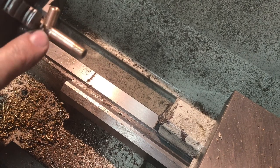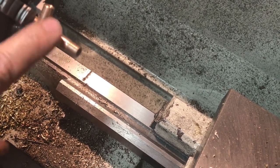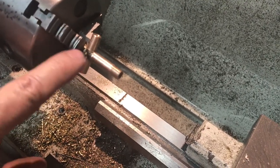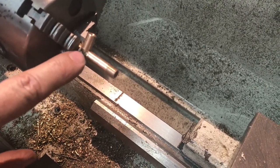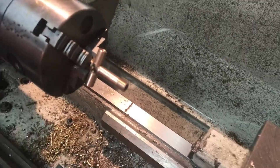So this is how the steam will get into the steam chests. Now I have to reverse this and chuck it by this part here, and I can clean up the bottom part and prepare it for the oil filler connection.